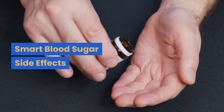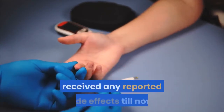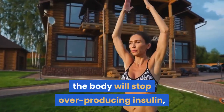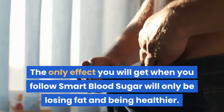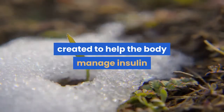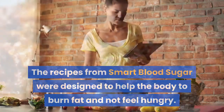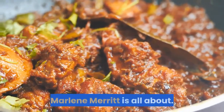Smart Blood Sugar Side Effects. Smart Blood Sugar has been written by Dr. Marlene Merritt and the diabetes reversal recipe has not received any reported side effects till now. As claimed by Smart Blood Sugar reviews, when you follow one of the recipes, the body will stop overproducing insulin, which makes your body burn the stored fats. The only effect you will get is losing fat and being healthier. Each Smart Blood Sugar recipe is created to help the body manage insulin and melt body fats easier. The recipes were designed to help the body burn fat and not feel hungry.